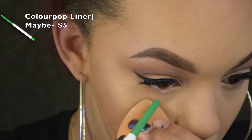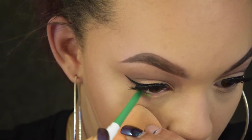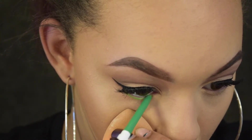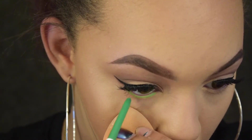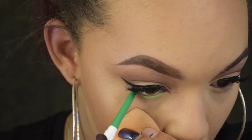Now we're finally going in with that pop of color. As a tip, you can use your sponge to pull down your skin so you can see your lower lash line better, or use a brush — but don't use your finger because you'll leave finger marks.